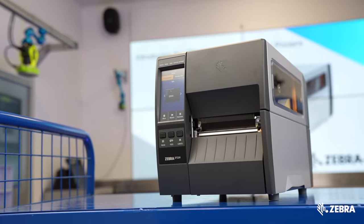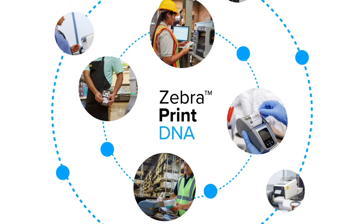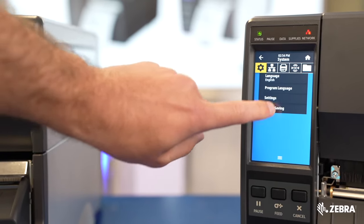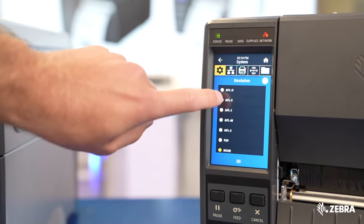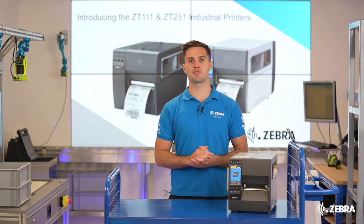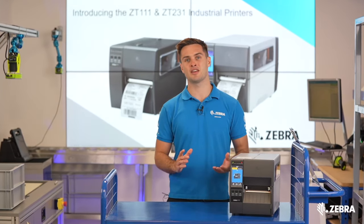The ZT231 is a LinkOS printer, meaning it has access to Zebra's powerful print DNA suite of tools, including emulations that allow the ZT231 to emulate programming languages from other vendors such as TSC, SATO, and Datamax. All of these languages are pre-loaded out of the box, so it's never been easier to replace another vendor in the field.